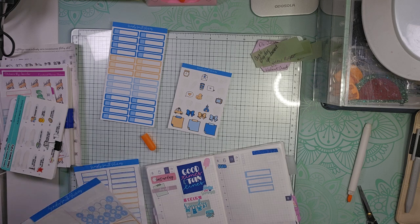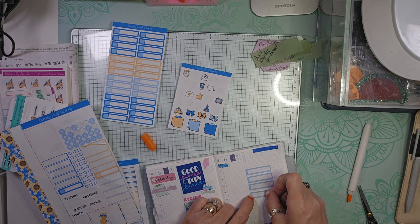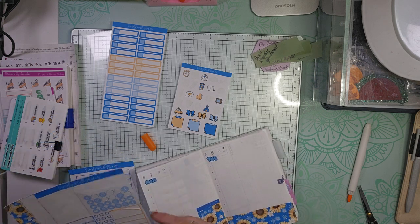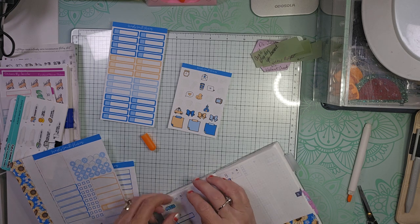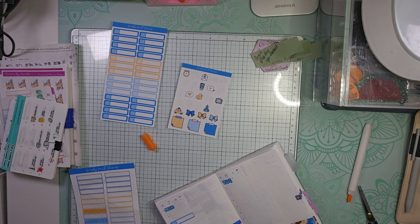I need to also do groceries. On Monday — this sticker kit is from Simply Smith Stickers, if you were wondering and didn't see my other video.